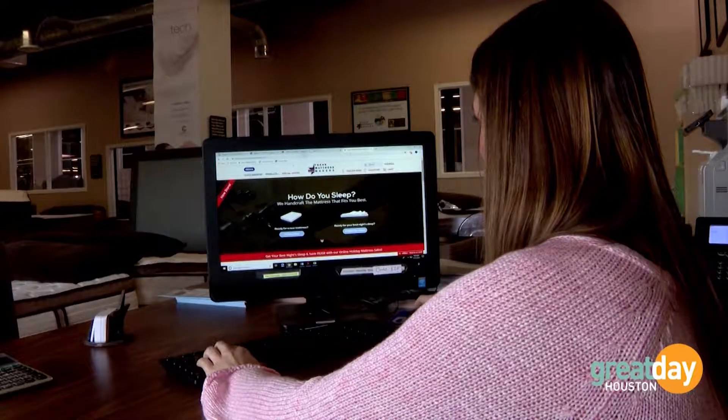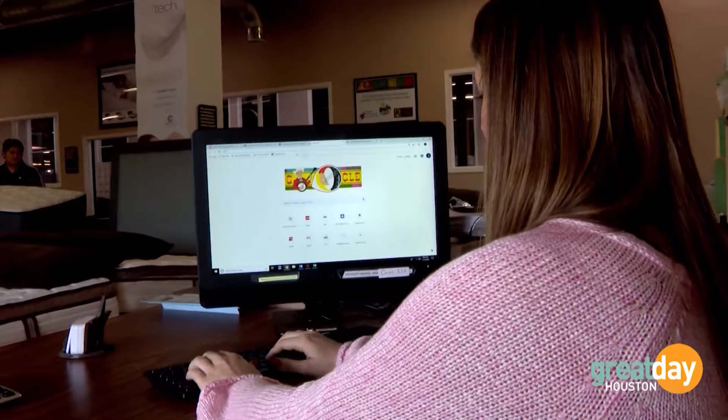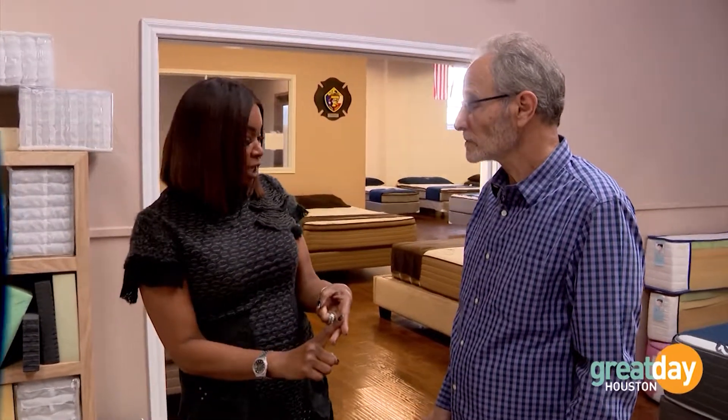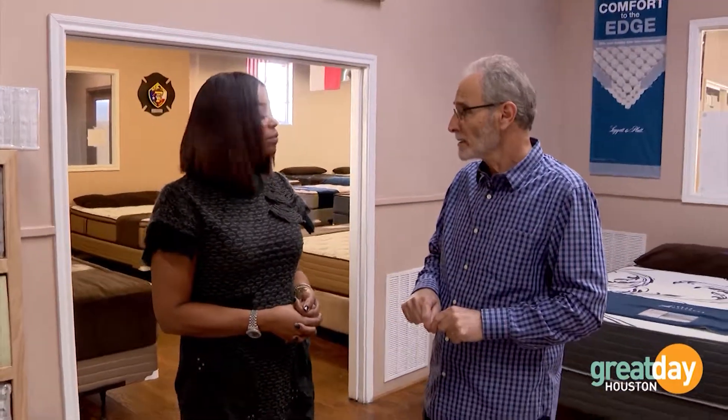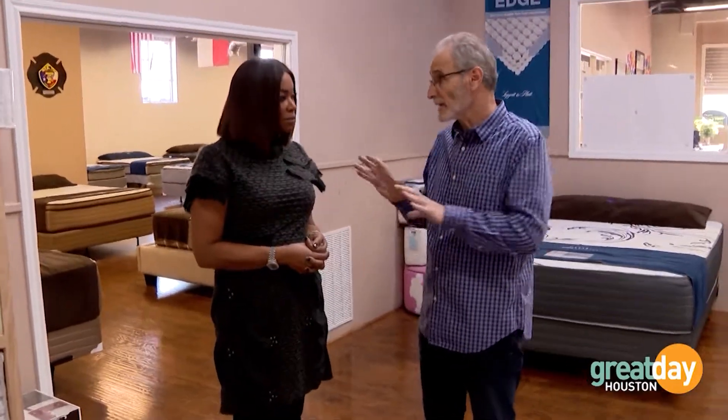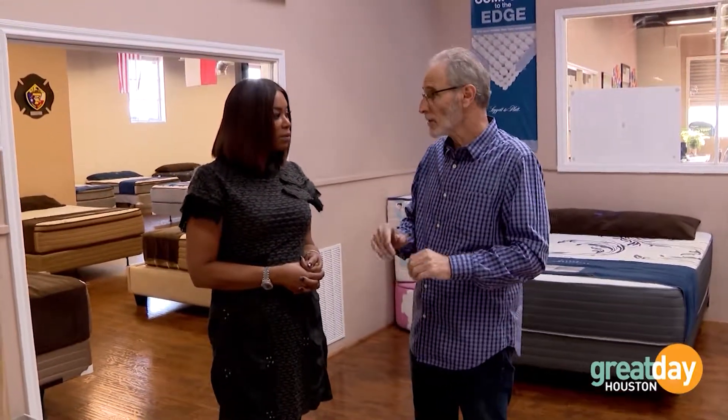A lot of folks are shopping online today. Thousands of people have come in the store for their customized mattress, but thousands are also liking the convenience of online shopping. For your primary mattress, that's not recommended. However, for a guest room, a child's room, or a spare bedroom — buying online is absolutely an option. If you're busy and need something quick, go ahead and buy your child's bed or spare bedroom mattress online.